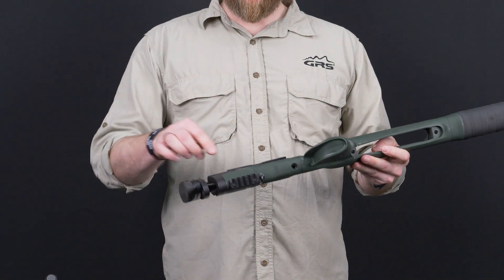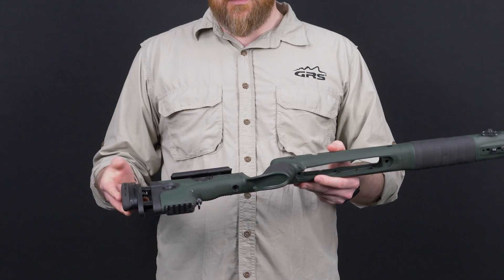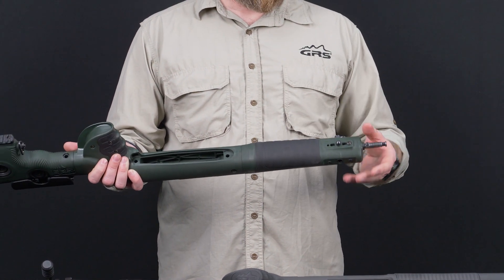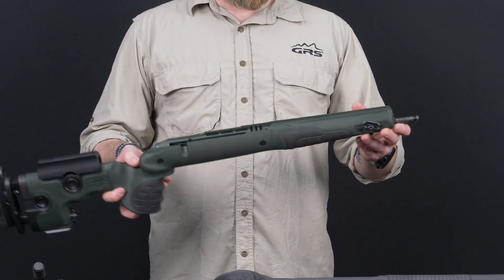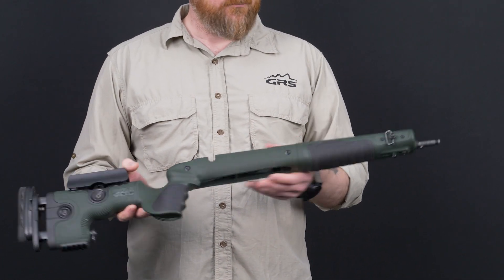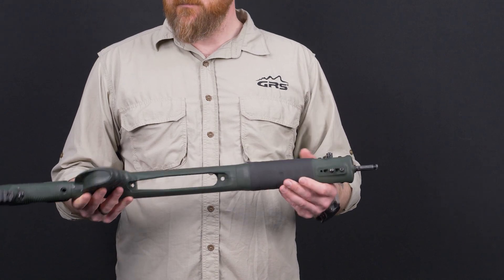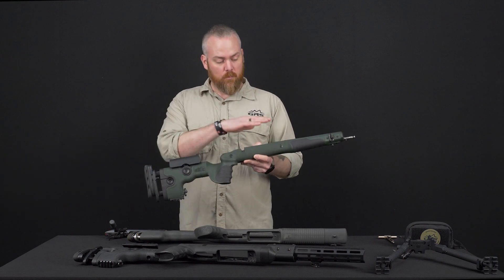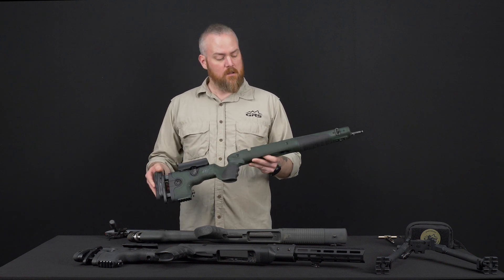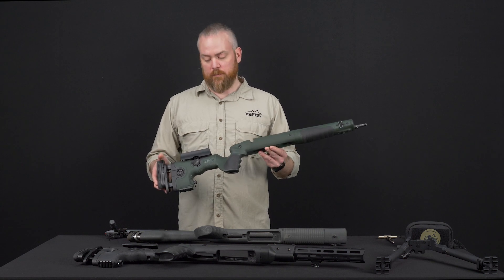A couple of other features: it has a Picatinny rail on the bottom, which we use for shooting with the GRS Bag Rider and shooting bags. It also has attachments for that same Picatinny rail on the side or on the bottom if you're using an Atlas bipod, and you can use torches on the side — if you're hog hunting it's nice to have a torch. There's also a mounting here for the spigot if you want to use our GRS bipods. So it has more features — the height adjustable recoil pad, the modularity of the stock. This stock is also 65% fiberglass through the entire center section, so you don't need to do any glass bedding here either. Put the action in, torque it up, and it's good to go. This is our strongest and lightest stock that we produce at GRS.